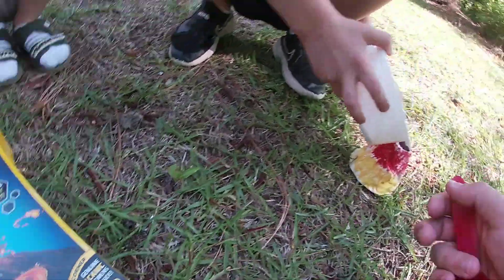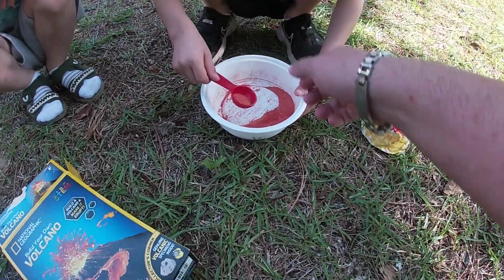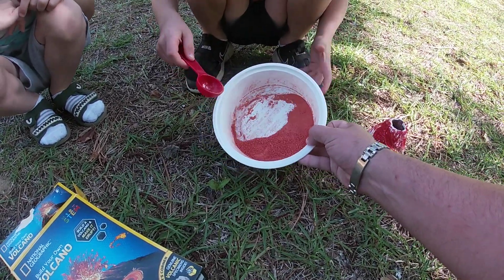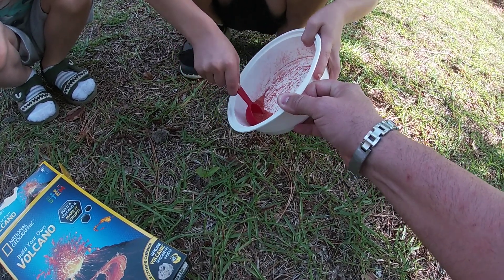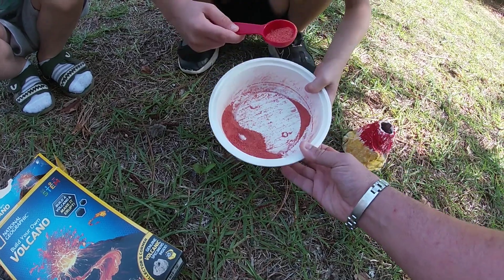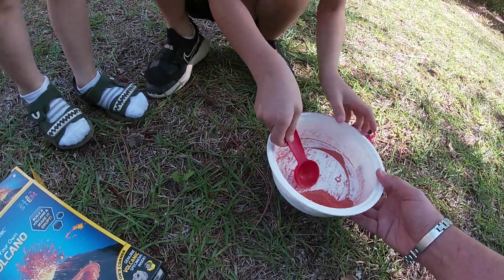Hopefully we're gonna see some type of explosion. Grab a big scoop — you want to fill that whole thing up. All right, fill it up and put that in your volcano. I'll do a little bit more with your scoop right there.